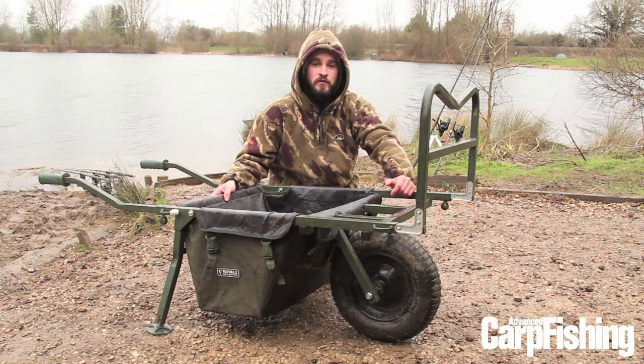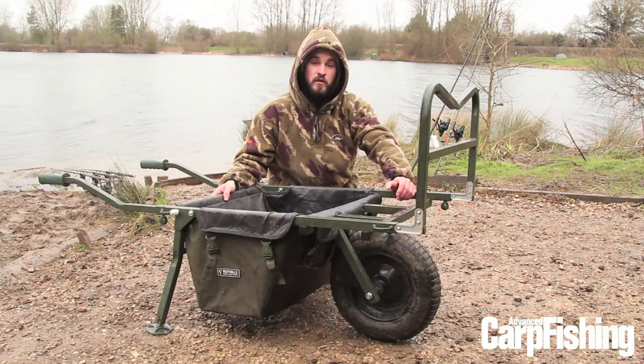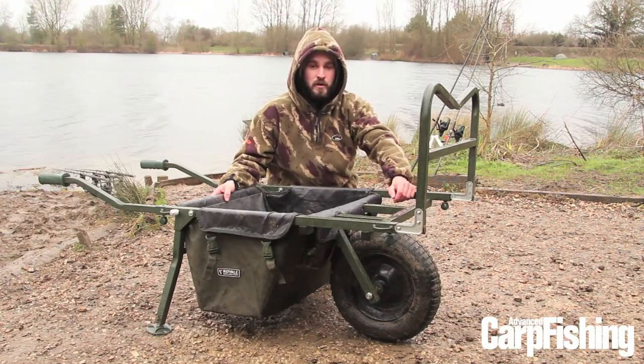Hi, I'm going to talk you through the Fox Royal Barrow today. It's available for around £100 and for me it's one of the best barrows I've ever used.